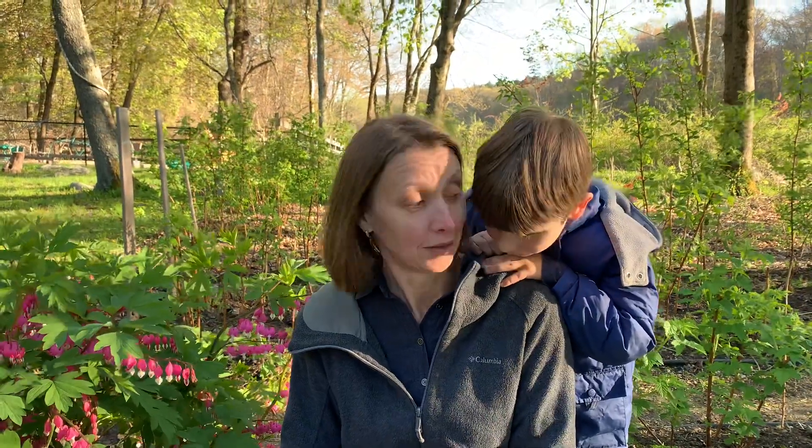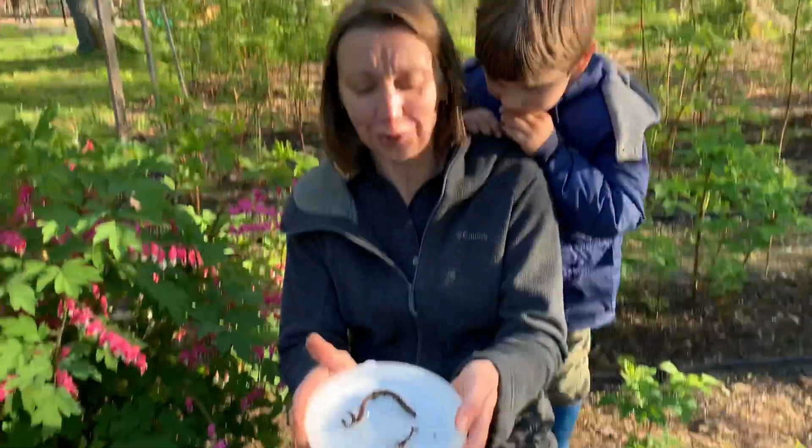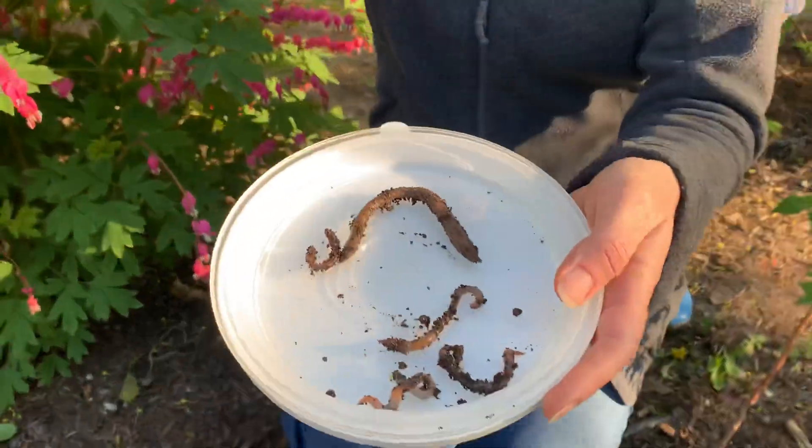It needs a mouth for eating — it eats dirt and rotten leaves — and also for digging. It lives underground and it digs tunnels underground. What is it? A worm! Earthworms.